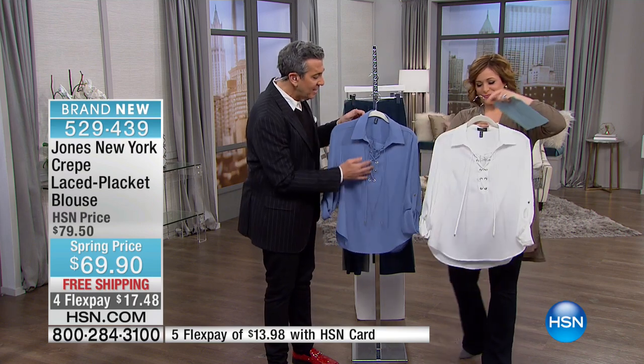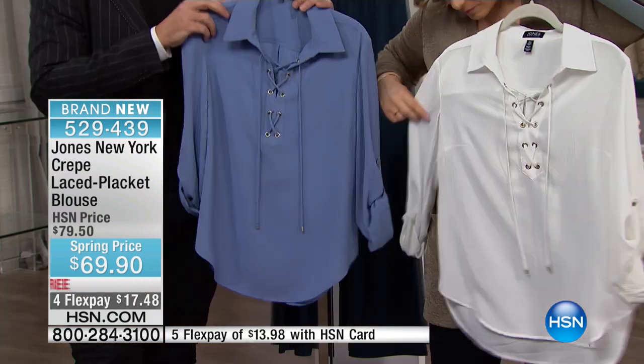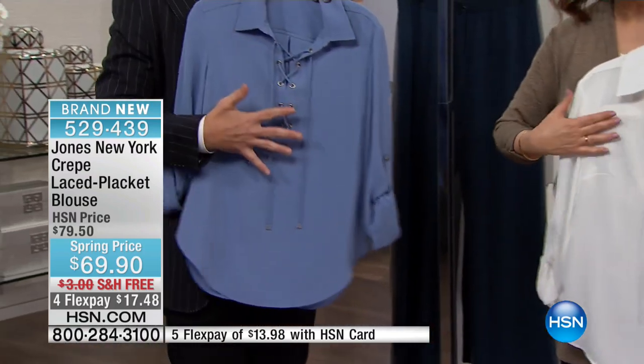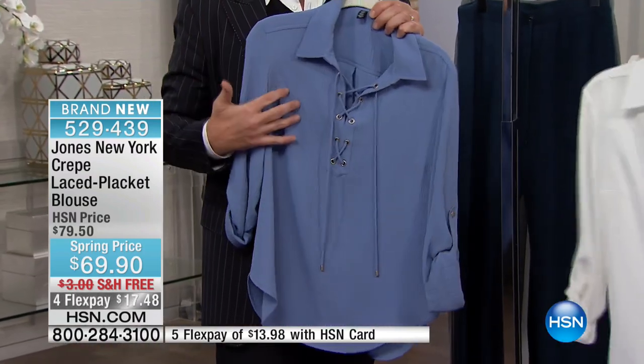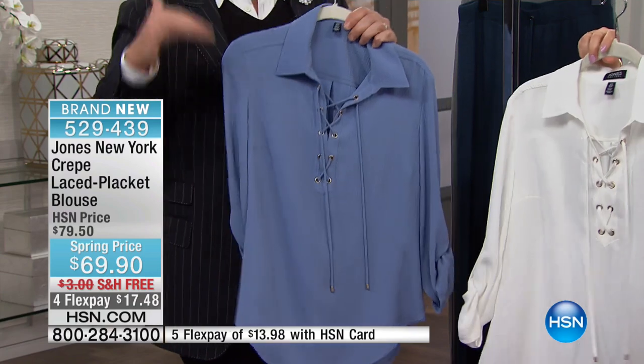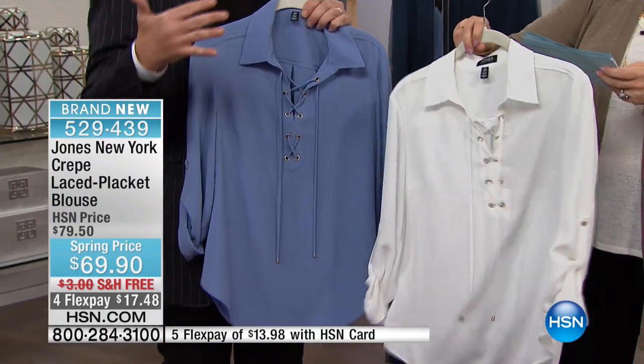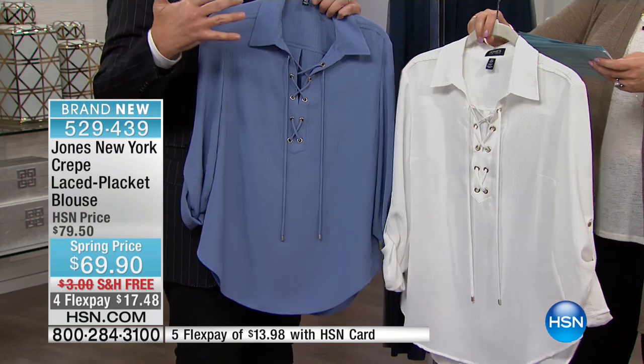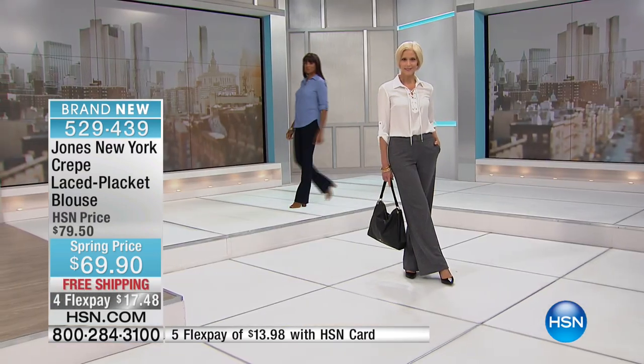It's fun — it's got something going on with this lace placket front. It's an interesting detail on the front. Instead of just a clean silk blouse, this is something that has some interest, some detail. With this pant, as we saw on the model, she could be going to work or running around town looking stylish. But you could really dress it up with an evening black pant, a beautiful metallic heel, a metallic earring, and a metallic clutch for dinner or a cocktail party.